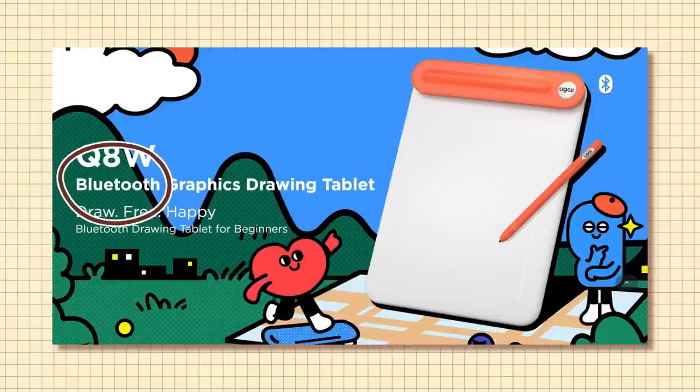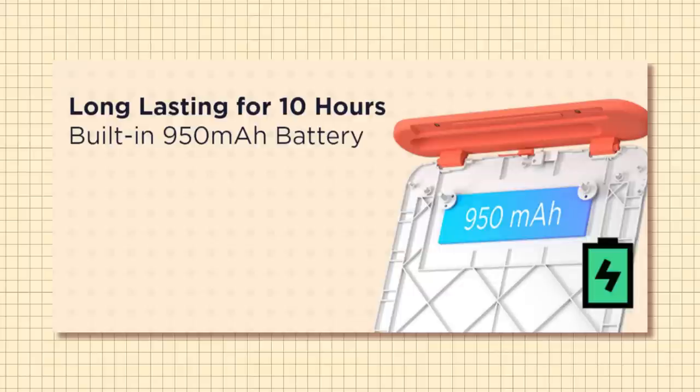Another main feature of this tablet is that it can connect to your devices via Bluetooth, so this cord can be used to both connect the tablet to whatever you're using it on, or to charge the tablet to be used wirelessly. And when it's fully charged, it has up to 10 hours of battery life.